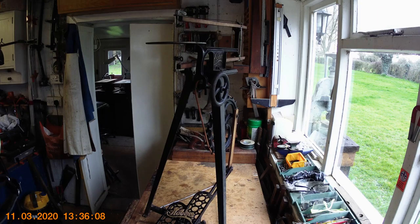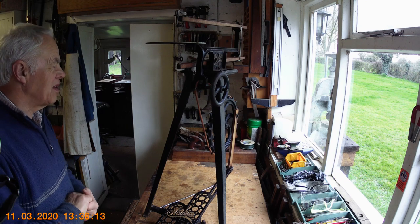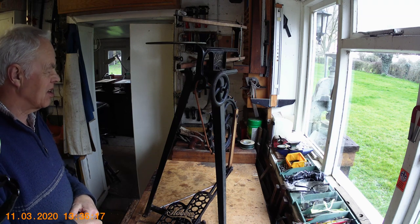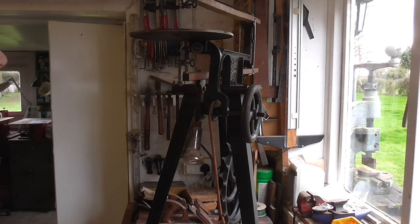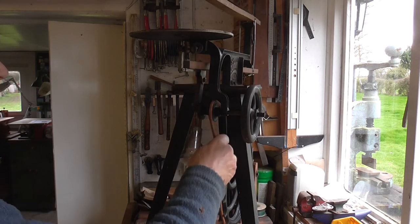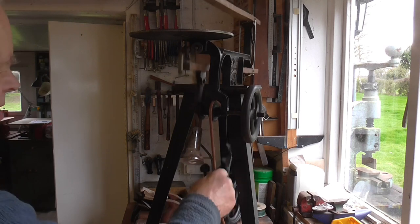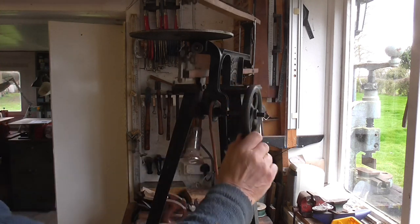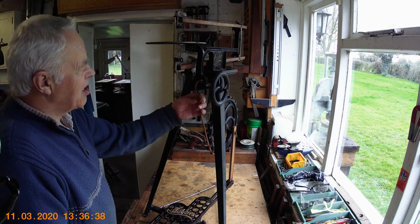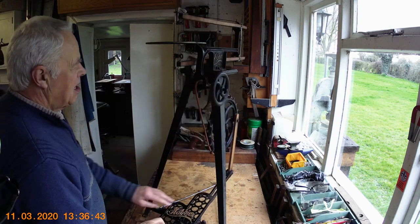I've now got the belt on, and to be honest I'm quite glad I turned the camera off when I put it on because it was a hell of a job. It's been many years since I put one of these on and I found it quite fiddly. I wasn't sure how tight to have it — you don't need to be too tight, but you don't want it loose or it'll spin on the pulley. So I just kept cutting little bits off at a time.